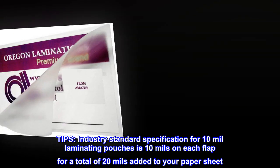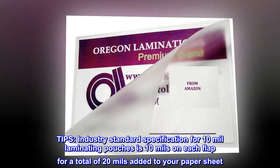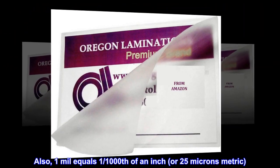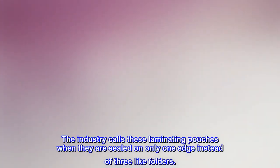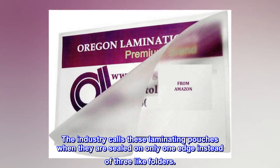Tips: The industry standard specification for 10 mil laminating pouches is 10 mils on each flap, for a total of 20 mils added to your paper sheet. Also, 1 mil equals 1/1,000th of an inch, or 25 microns metric. The industry calls these laminating pouches when they are sealed on only one edge, instead of three like folders.